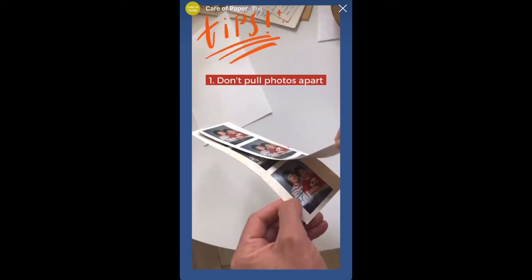Here are a few more tips for handling and rehousing your collections. When organizing your photos, be careful not to pull them apart if they're stuck together — this will likely cause irreversible damage. If you're concerned and they're important to you, please call a conservator.